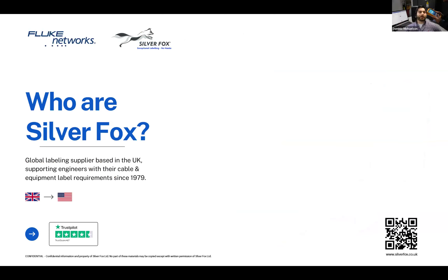Tom from Silver Fox takes over. Silver Fox is a cable and equipment labeling manufacturer based in the UK — about 20 minutes north of London. They've been in operation since 1979, making 2024 their 45th anniversary as a company. They have an exceptionally knowledgeable team fully aware of cable and equipment labeling applications. All of their products are proudly manufactured in-house in the UK and shipped globally, supporting customers all over the world including the USA.